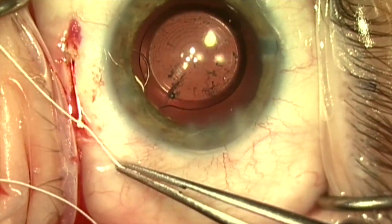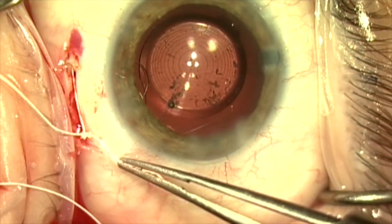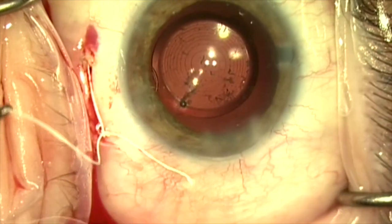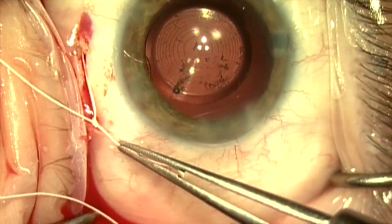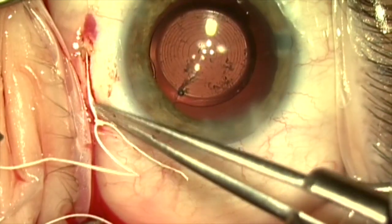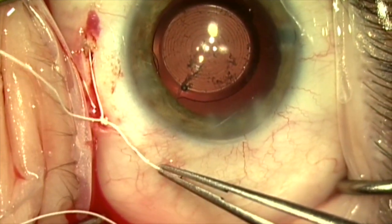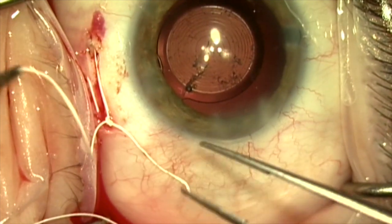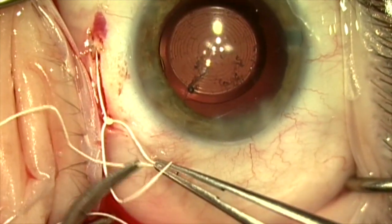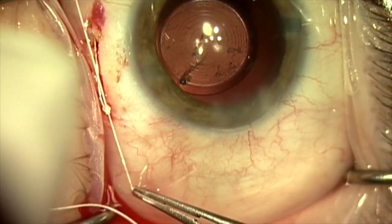Now I'm going to adjust the tension on this Gore-Tex suture using a slipknot. You do not want to make this too tight — if you make it too tight, it will pull the whole capsular bag complex over and dislocate things as the capsular bag contracts, pulling it toward the side where the Gore-Tex suture is. You really just want to make it tight enough to hold everything in place. I adjust it to the tension I want and then lock it in place.